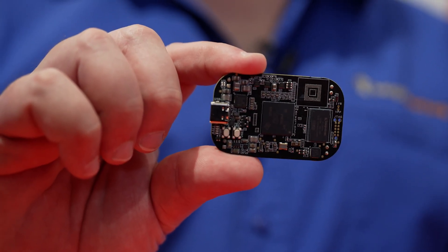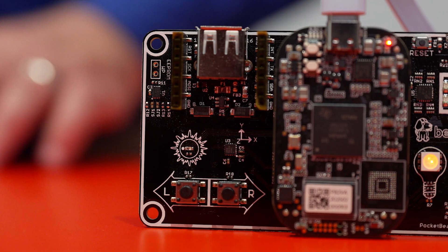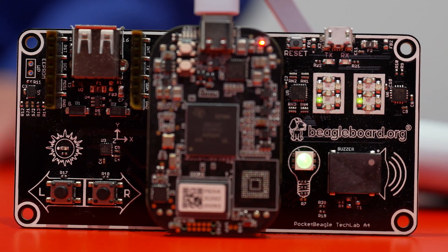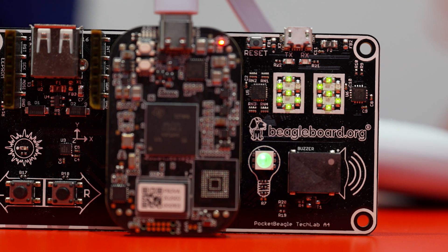We included a 3-pin debug header that's compatible with the Pi Debug Pro. You can see the Tech Lab Cape there, and it's available from DigiKey now. The first boards shipped with a dual-core A53 running at 1 GHz with lots of PRU pins.